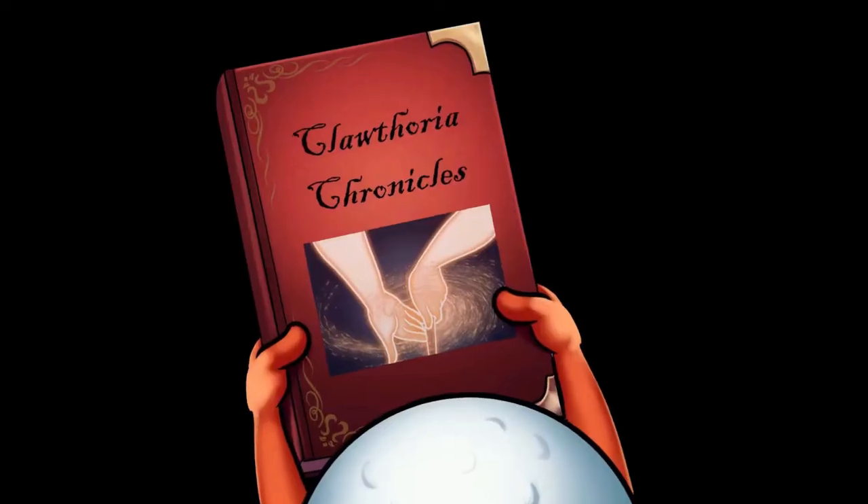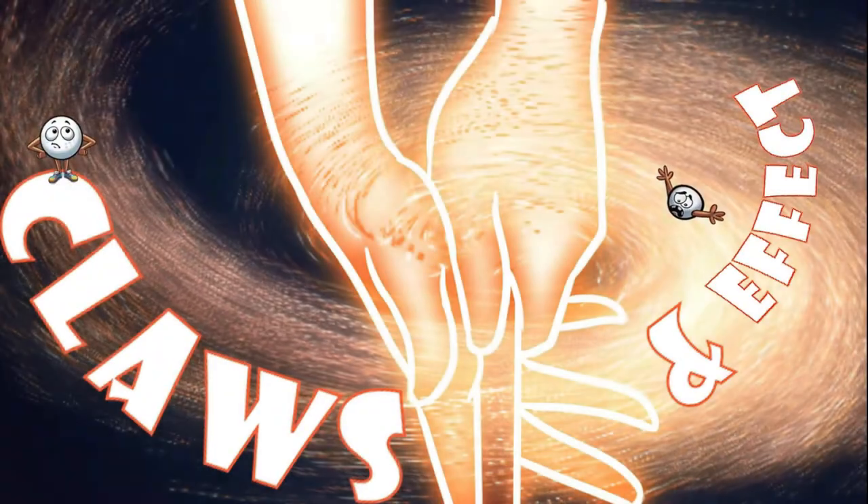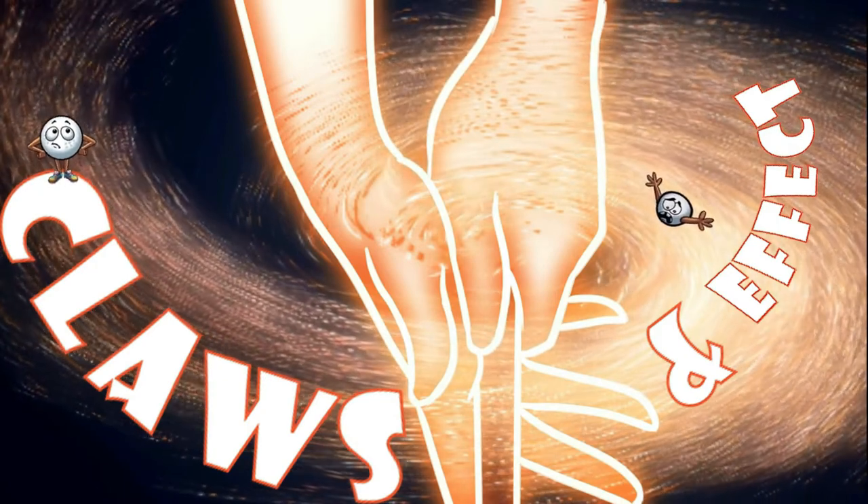It used to be — back in the 20s and 30s with Harry Vardon and Henry Cotton — they were saying it was 90% hands and arms. Where did that get lost? Why did we lose that?